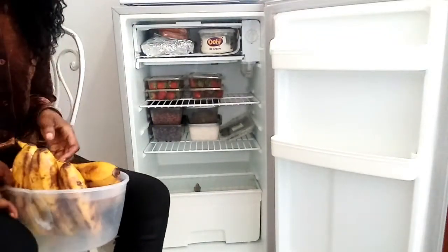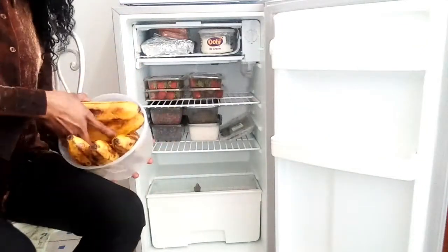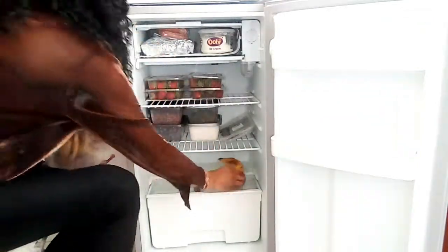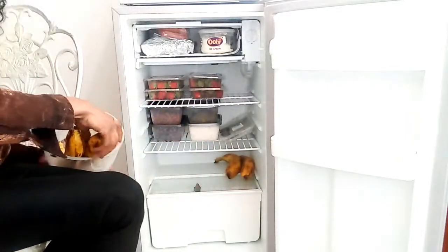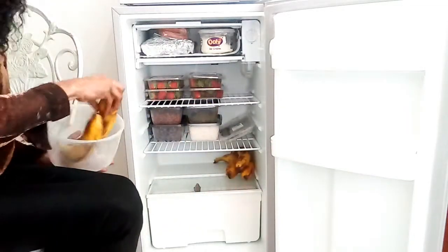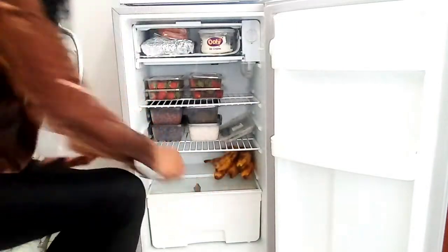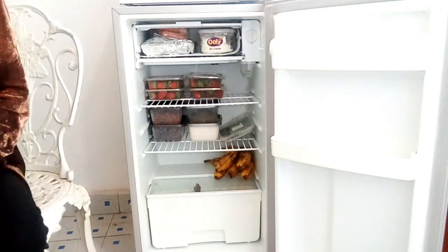I discovered the longer strawberries stay in the fridge, the sweeter they get — they actually don't spoil. For the bananas, I would have stored them in a tin but the fridge is tiny and they cannot fit in the container so I just store them as they are. They are ripe but not too ripe, and they're only going to stay for two to three days so I don't mind.